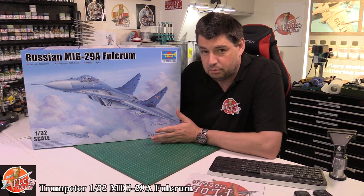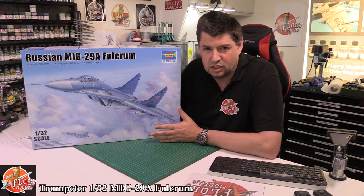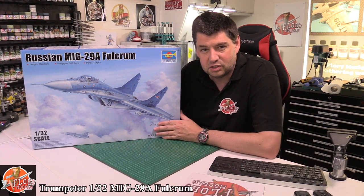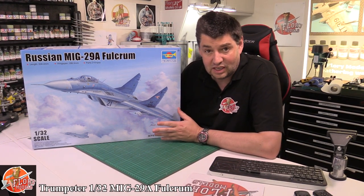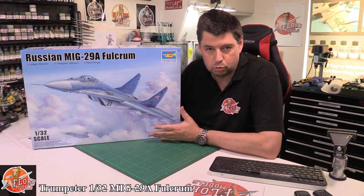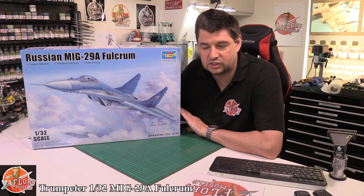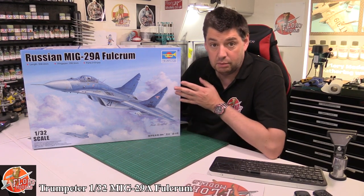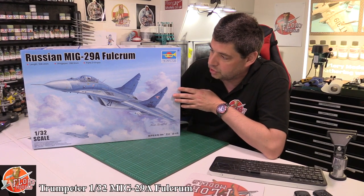Now we've seen Trumpeter do a MiG-29 before — it was a K version, the naval one, not really the one you'd ever think they would go for. And to be honest, that kit was one of the early Trumpeter ones, very much old school tooling. It wasn't particularly nice. So it's really nice that they've stepped up with a brand new tool version.